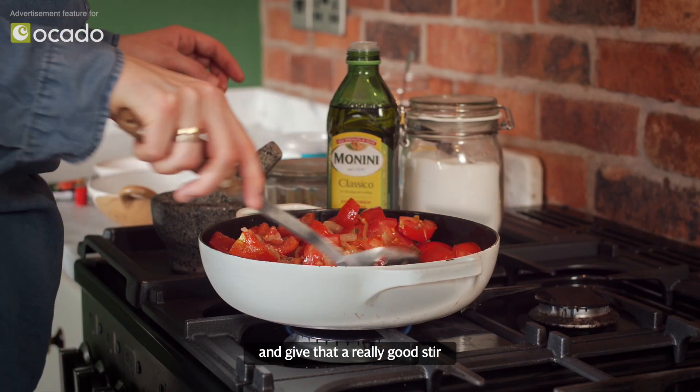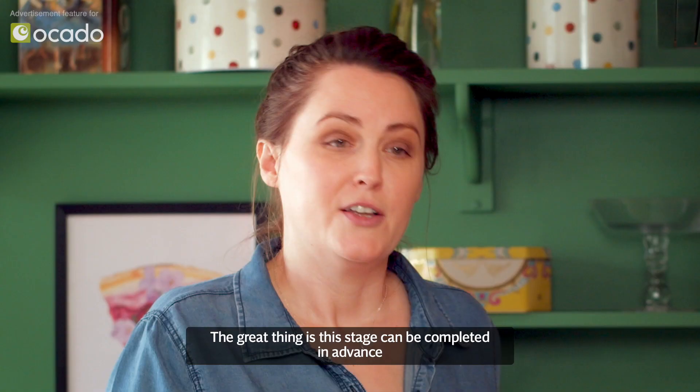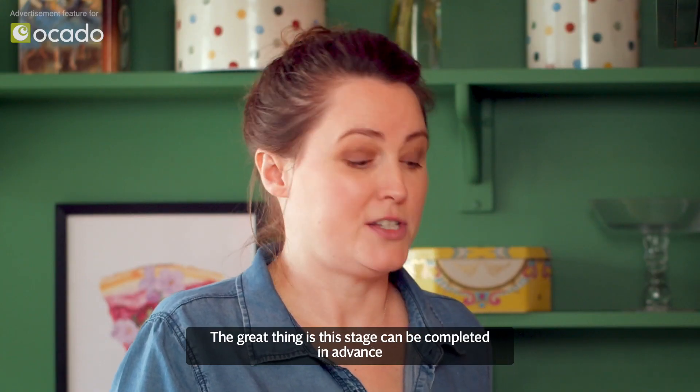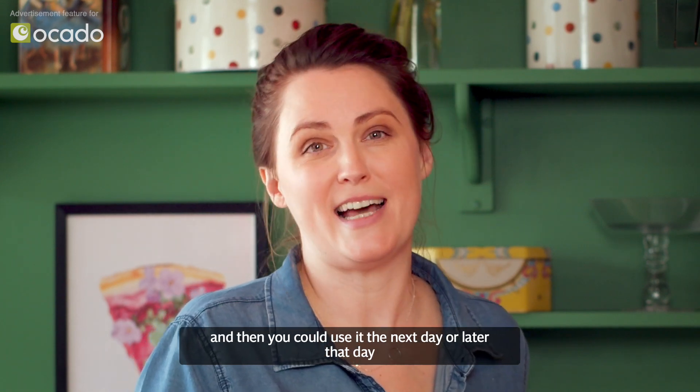Give that a really good stir, turn the heat down and leave that for 20 minutes to simmer. The great thing is this stage can be completed in advance, so you could do this in the morning, let it cool and then use it the next day or later that day.